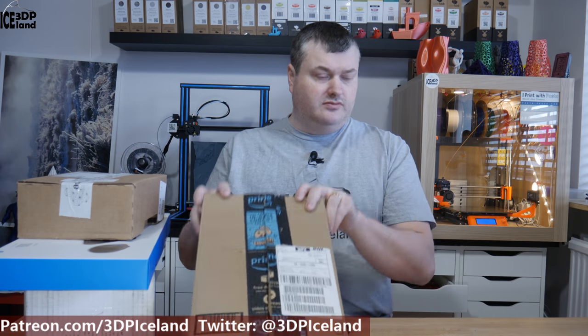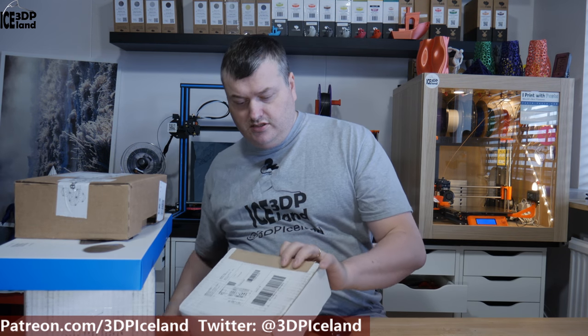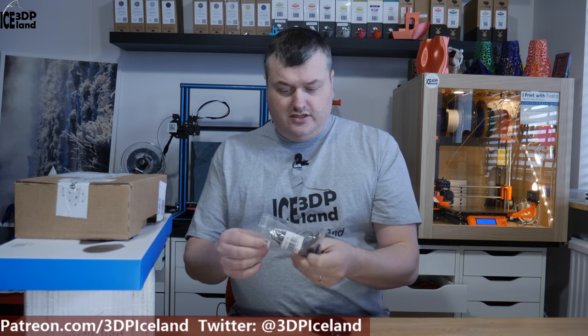Now it's Friday and several days have passed since the first portion of the video. I have received two packages, and also got two packages sourced locally in Iceland. The first one I'm gonna show you is a mic I got for my wireless system. It's an Amazon box, and inside that box is another box with just some packaging, and inside that box is an envelope.